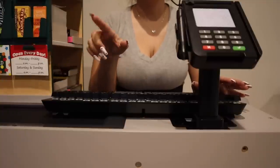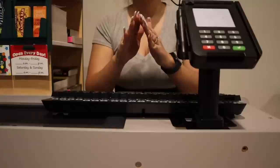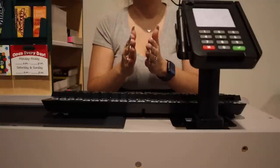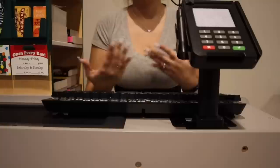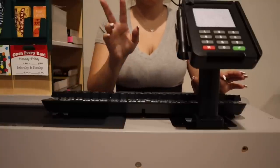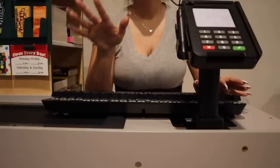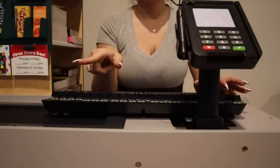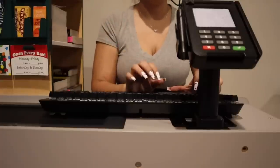So your 17-year-old — when they turn 18 they will break off from underneath your account and can have their own account with the public library. But let's go ahead, since we're on your account right now, and add your 17-year-old and your 15-year-old. What is your 17-year-old's first name?